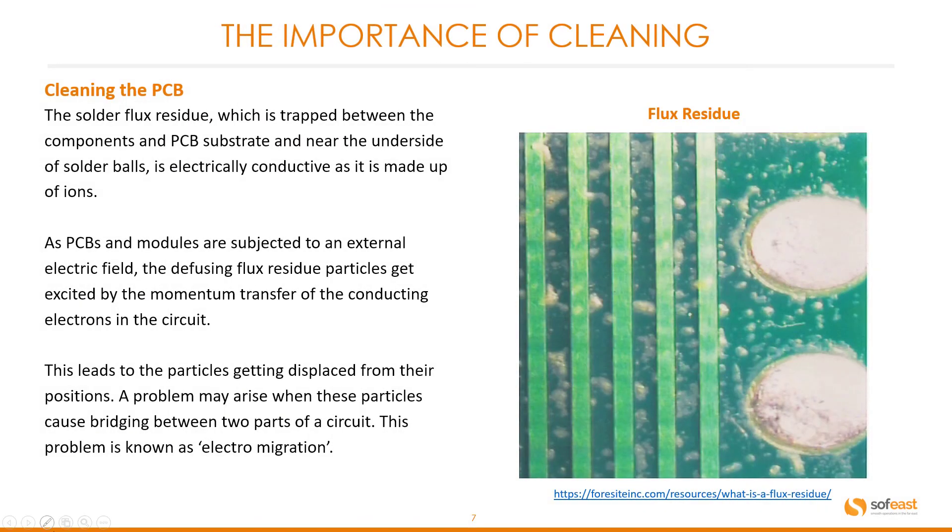Let's switch over to the importance of cleaning the PCB. The solder flux residue trapped between the components of the PCB substrate and near the underside of the solder balls is electrically conductive, as it is made up of ions. As PCBs and modules are subjected to an external electric field, the diffusing flux residue particles get excited by momentum transfer from conducting electrons in the circuit. This leads to particles being displaced from their position, and a problem may arise when these particles cause bridging between two parts of the circuit — a problem known as electro-migration.